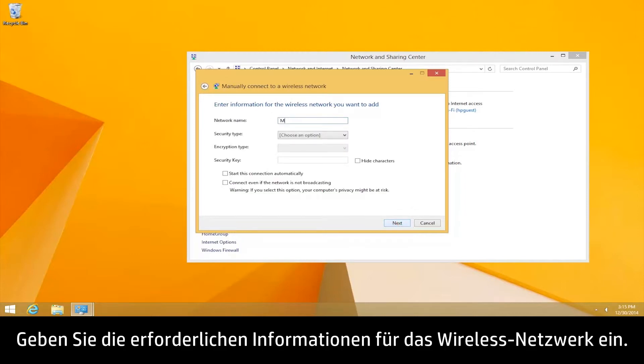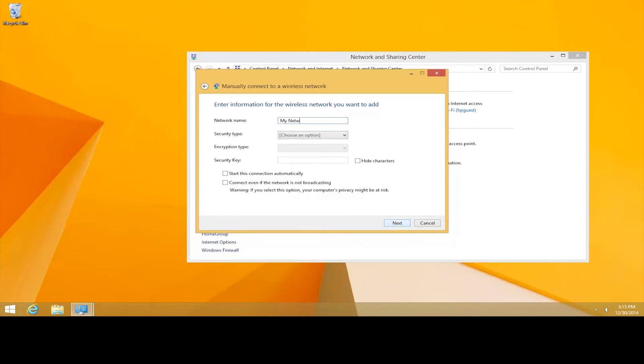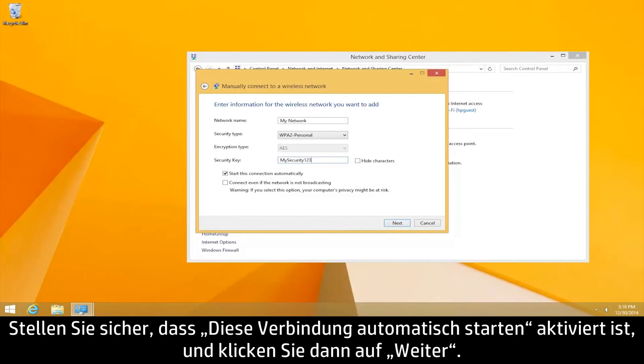Type the required wireless network information. Make sure Start this connection automatically is checked, then click Next.